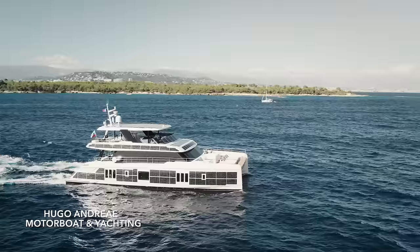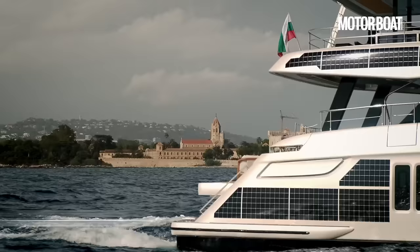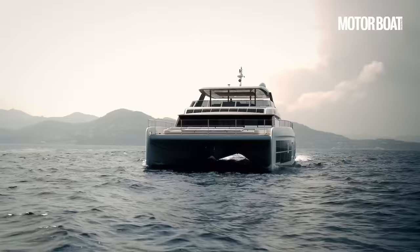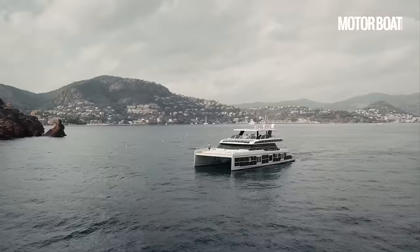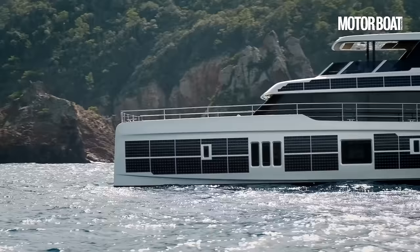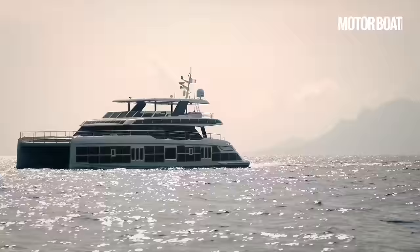The AT Sunreef Power Eco is one of the world's first solar powered supercats and today we're going to show you every single inch of it, explain how it works and take it out for a sea trial. But before we get to that, let me give you a quick rundown of how it works.